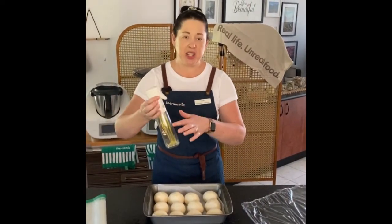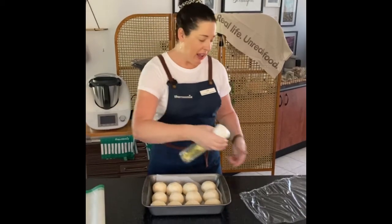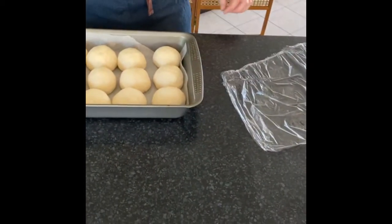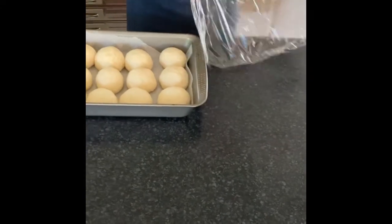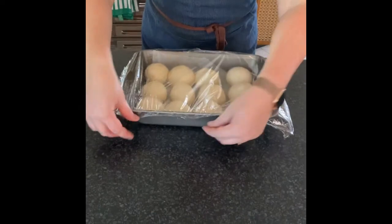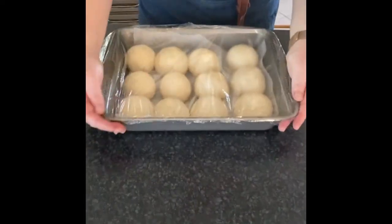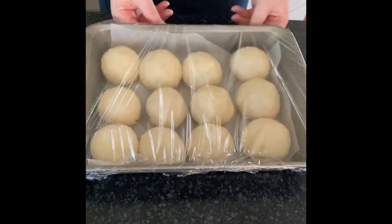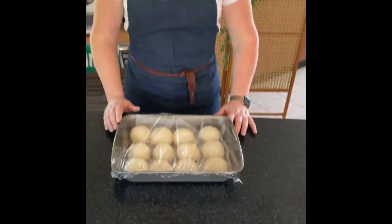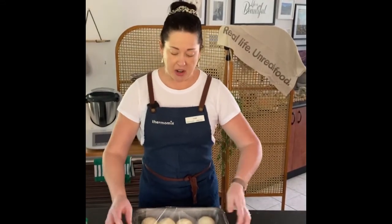Now it's time to cover our bread rolls with a piece of Gladwrap. I use my spray oil — olive oil in my own sprayer — and just slightly spray the Gladwrap so it's not going to stick to the bread rolls. That's going to allow the rolls plenty of room to grow. We're going to allow these rolls to double in size before we put them in the oven. You can put them in a warm spot, over your ThermoServer filled with boiling water, or any humid environment really. I'll check back in with you once these have risen.